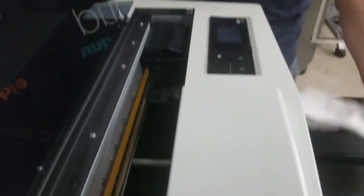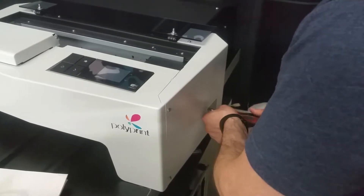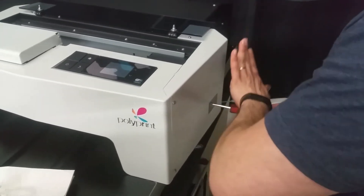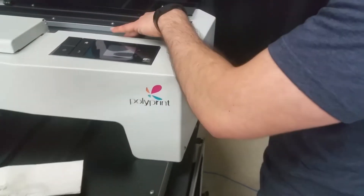Now we will unlock the printhead. Make sure that you push firmly when you put the screwdriver in. We'll turn it counterclockwise, and then once the printhead drops down, we know that we can move it aside.